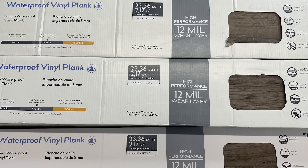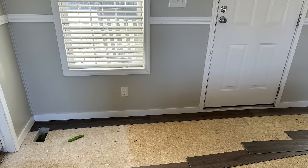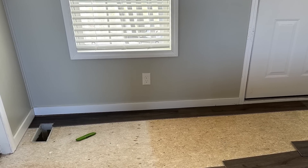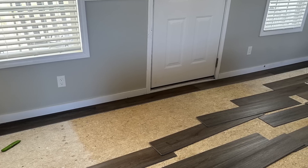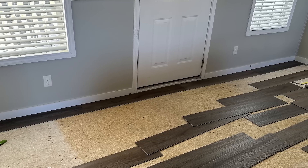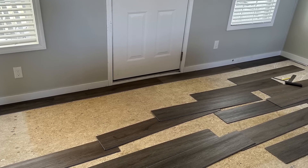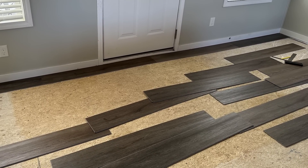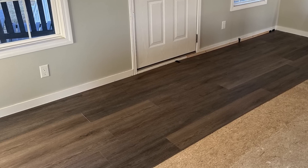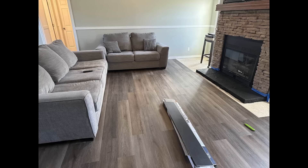We chose this flooring because it's waterproof and also scratch and scuff resistant. The directions in the packaging tell you to start in a left corner, make your first row, make sure that it is straight, and lay multiple boxes out so you can mix them together for a more natural look. Then you can start with your next row and so forth and so on.